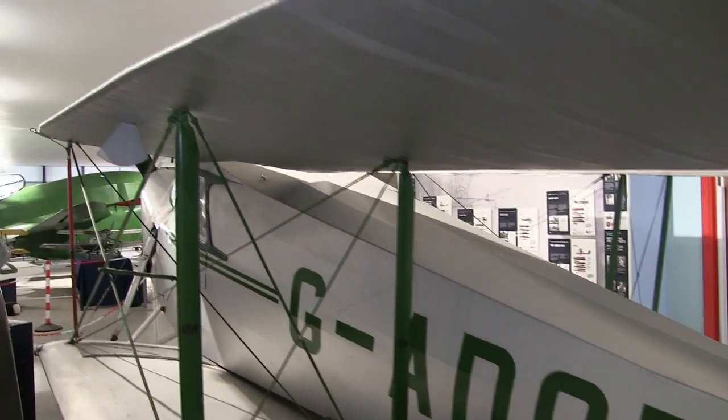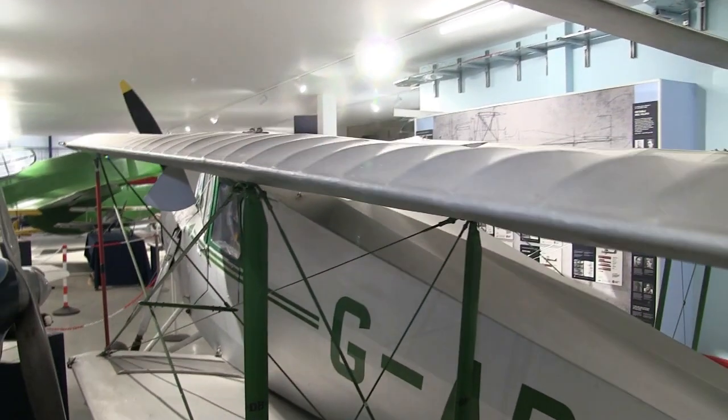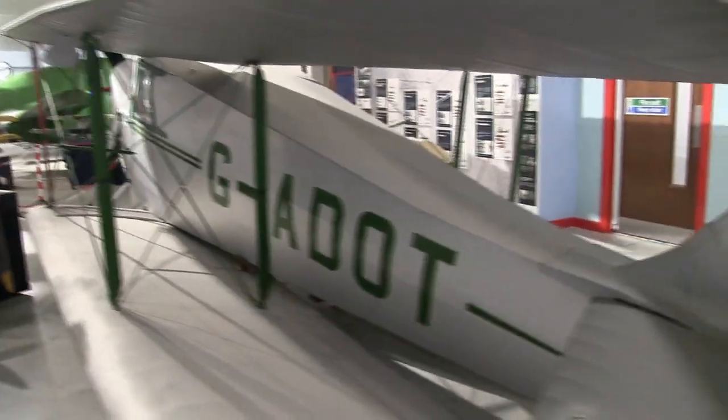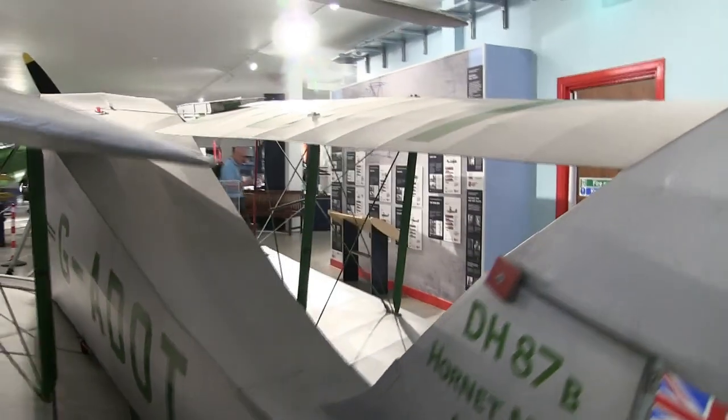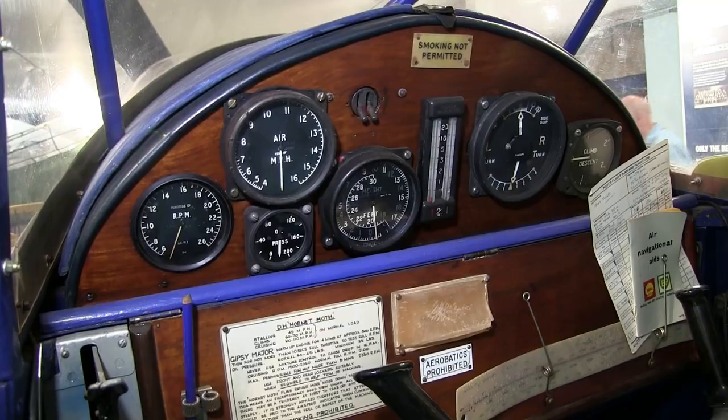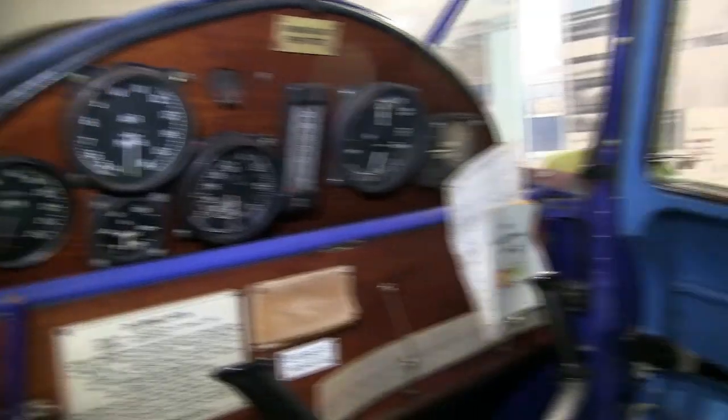...through to the Albatross and even to the Mosquito as well. So on first sight, it's quite clear that this is definitely part of the Moth family. But the Hornet Moth marked a complete departure in many respects from what de Havilland had been doing previously. One of the most obvious things you notice is the cockpit area — they've put in an enclosed cockpit. At a time when the original Moths had an open cockpit, just like the old First World War planes, this was now a modern enclosed cockpit.